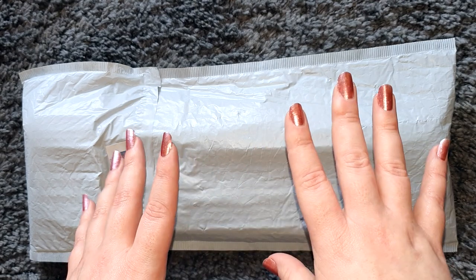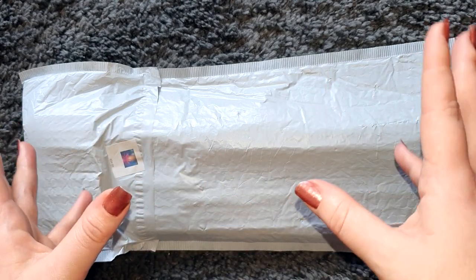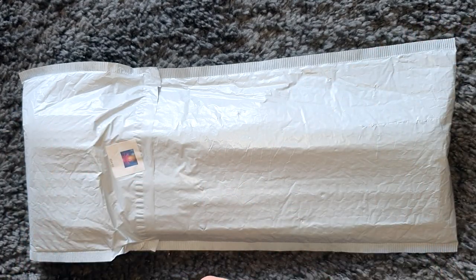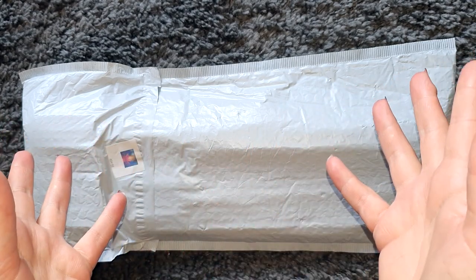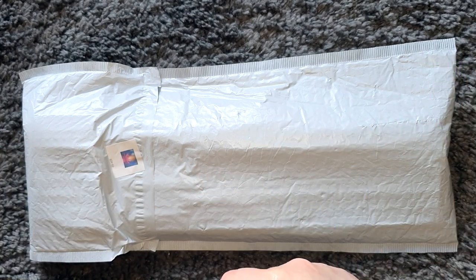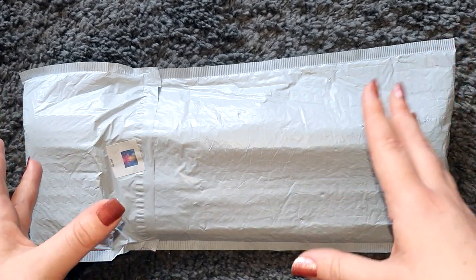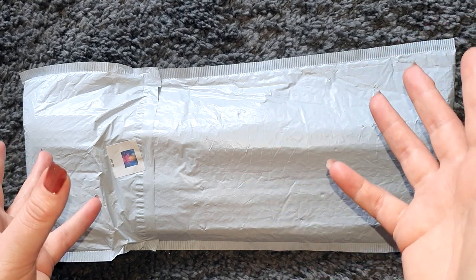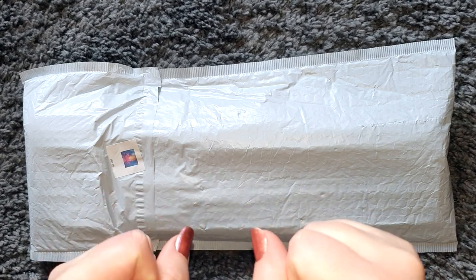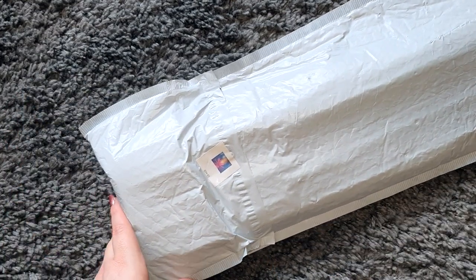I had a look through YouTube and couldn't find anybody who had unboxed or reviewed a diamond painting from Crystal Parade before, so I'm quite excited to be one of the first. This is a complete surprise to me — I can't remember if it's round or square drills. All I know is the image and the size, so very exciting to open this one up.